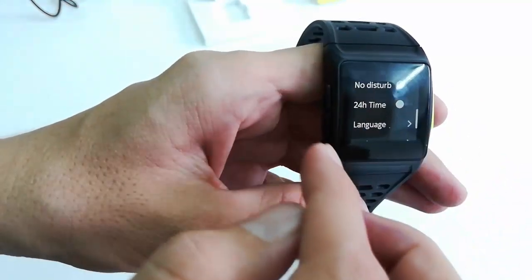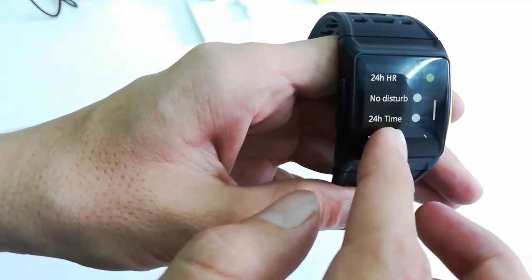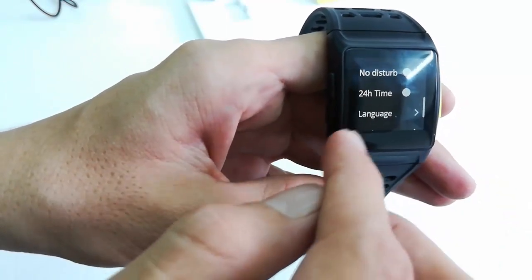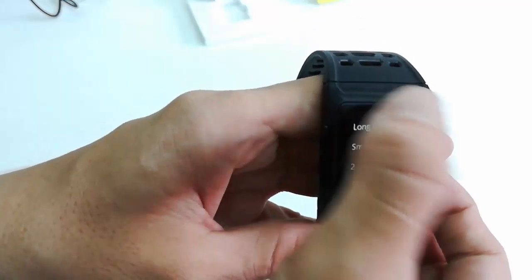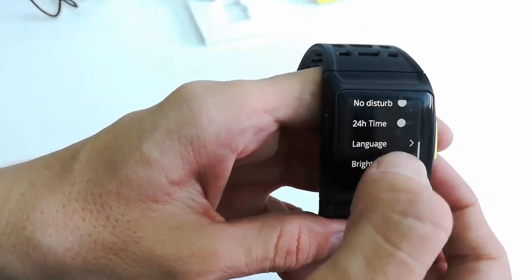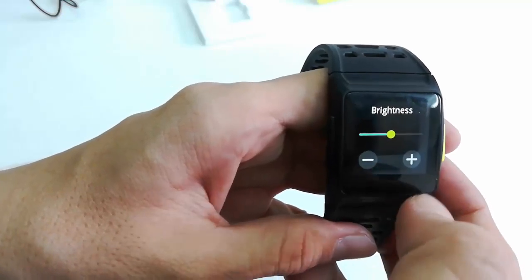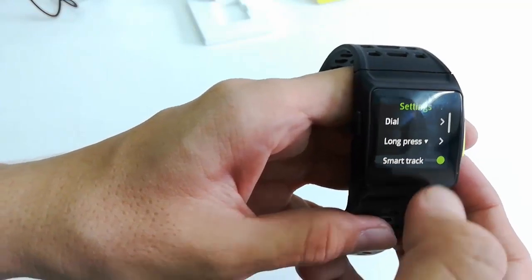Under the settings you get many features like Do Not Disturb, 24-hour heart rate monitor, 12-hour or 24-hour time format, language, and brightness adjustment. You can set the brightness of the watch. Remember, this is a budget watch and you are getting all these features.